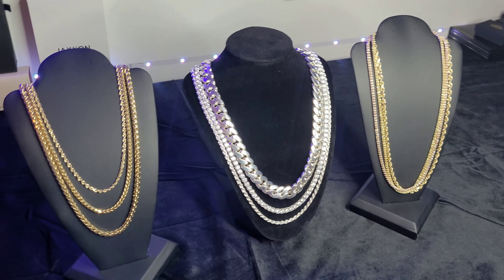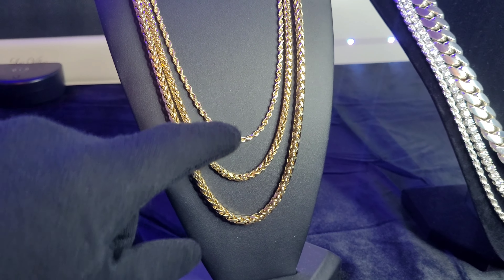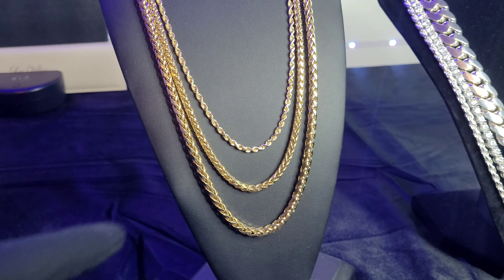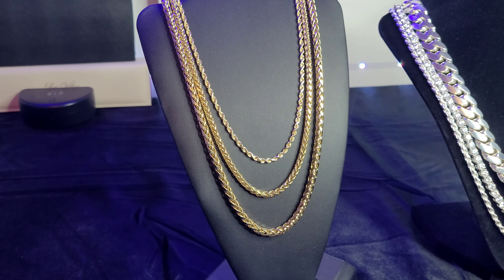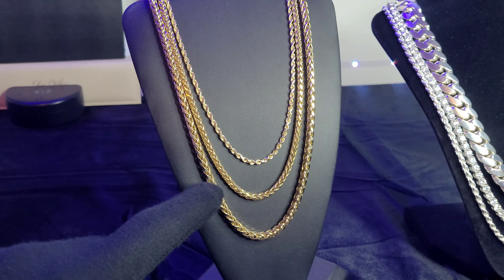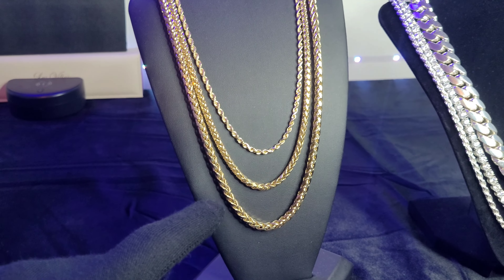Now this is the way that jewelers tell you how you should stack. You should go from largest on the bottom to smallest up top. The reason they say that is because the larger the chain, the longer it is, the more expensive it is.